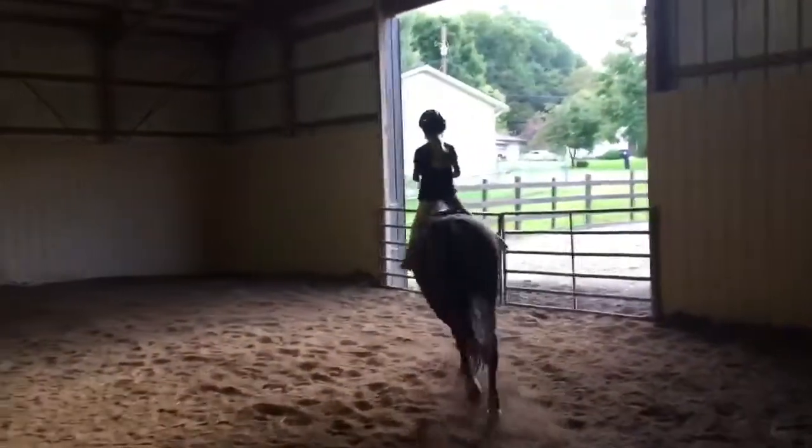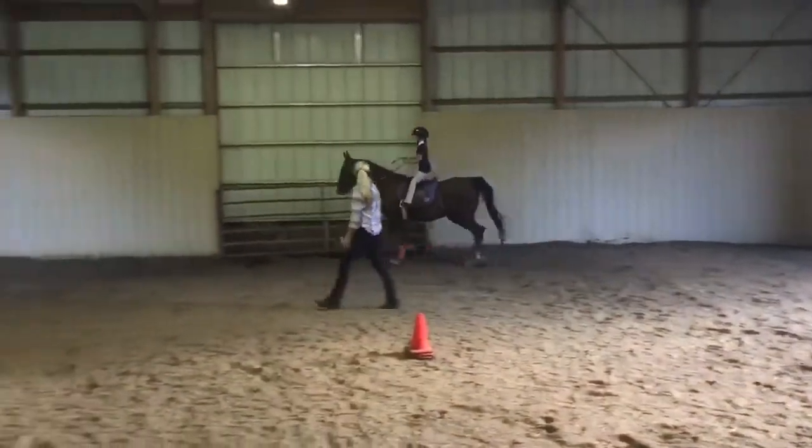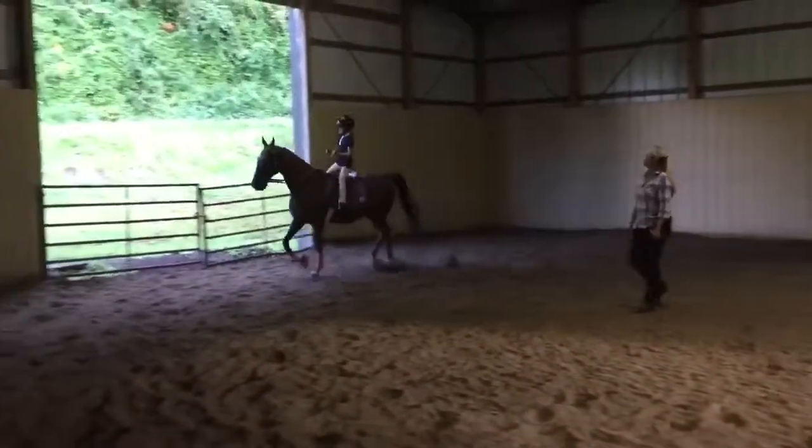There we go. One hand up. Much better. Hands straight, hands together, bump. Much better.